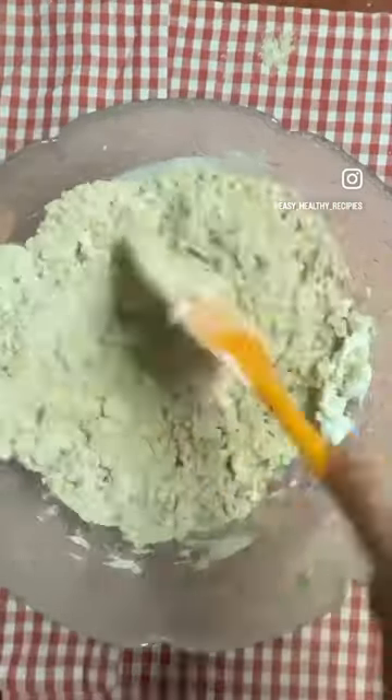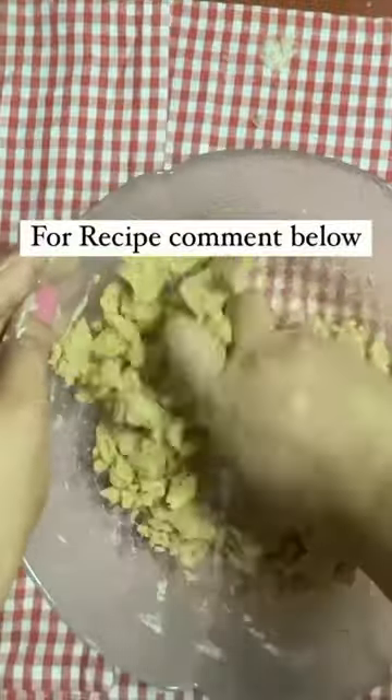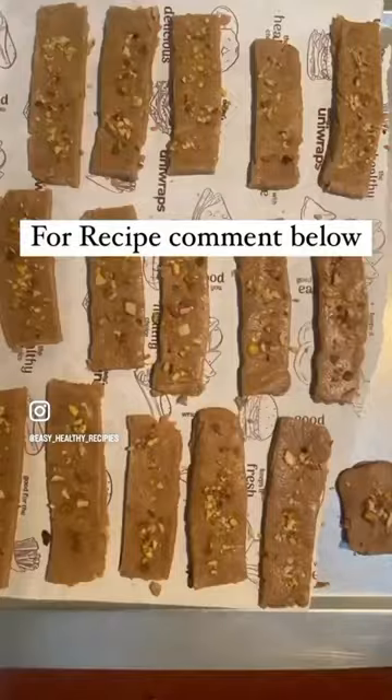It is better to use your hands for combining the dough well. For the recipe, comment below — you can see the detailed recipe on my YouTube channel.